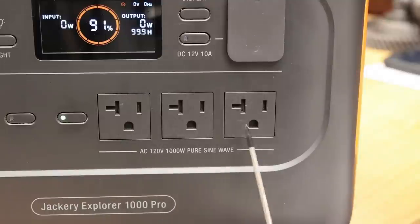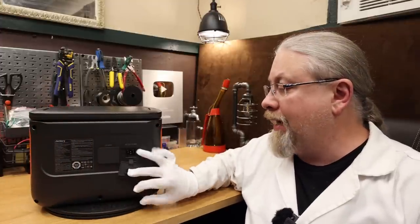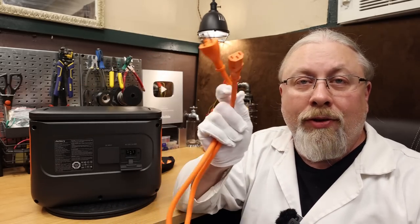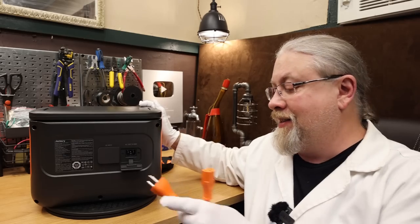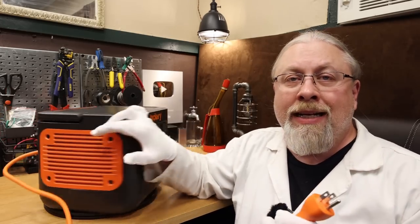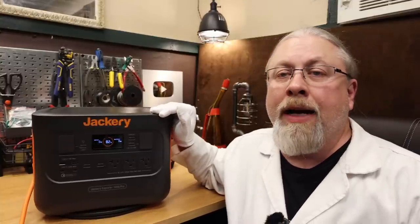As for the inverter size, it is a 1000 watt pure sine inverter with three 20-amp three-prong outlets. There are three ways to charge this Jackery. It has a built-in AC wall charger just like the Jackery 2000 Pro — there's a regular plug in the back with a bright orange cable. You plug it into the wall and it has a built-in 800 watt AC charger. With a 1002 watt-hour battery, it can charge from dead to full in just under two hours.